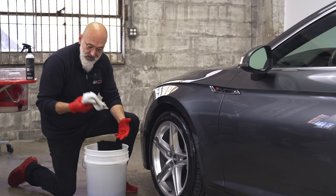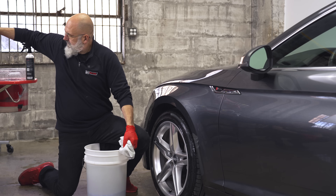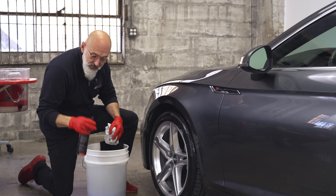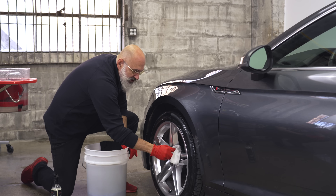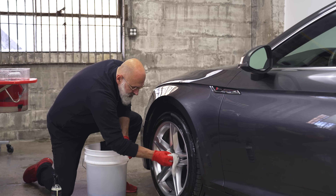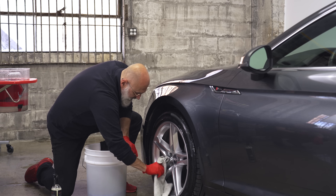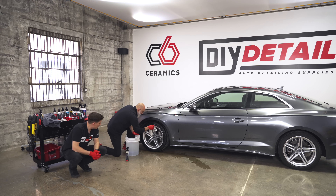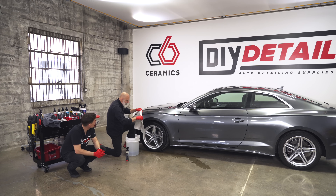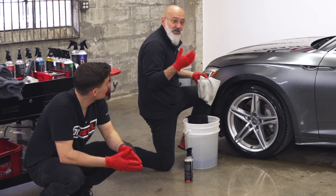We've used the All Clean and Rinseless Wash on the tires and wheels. Grab a utility towel — pick them up at your big box store in giant packs, those will be fine. A couple of sprays of Ceramic Gloss make drying the wheel so much easier; you go around the wheel getting everywhere. The Ceramic Gloss adds lubrication for wiping it down and leaves protection behind, making future wheel cleaning much easier. Notice the towel isn't dirty — no stress about using a towel on wheels if you've cleaned them properly.